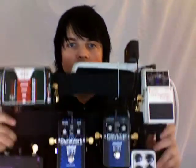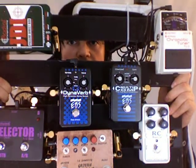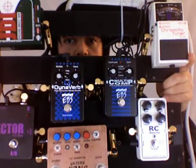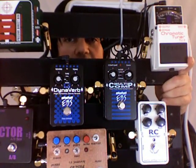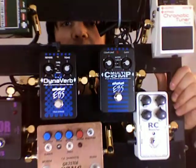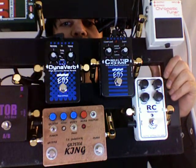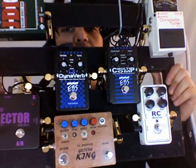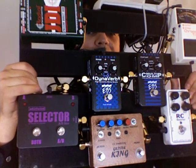Now I want to talk about the pedals that I use. First we've got a chromatic tuner going into an RC booster, and then it goes into the EBS multi-comp. I think EBS makes the best bass pedals — the most transparent sound you'll get for your bass tone plus the effect. Then that multi-comp runs into this Gristle King distortion pedal, and the Gristle King runs into the Dynoverb, which is another EBS pedal, and then I have it going into a Whirlwind AB selector.